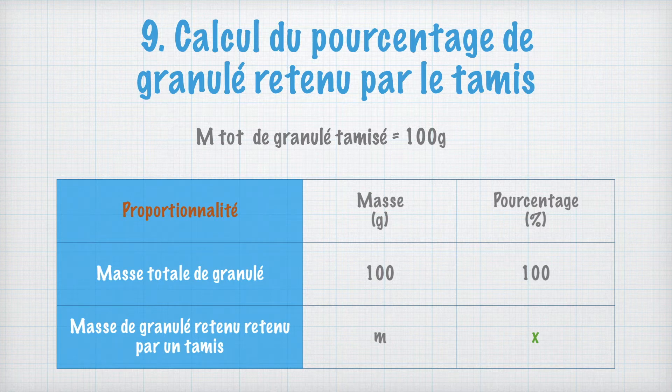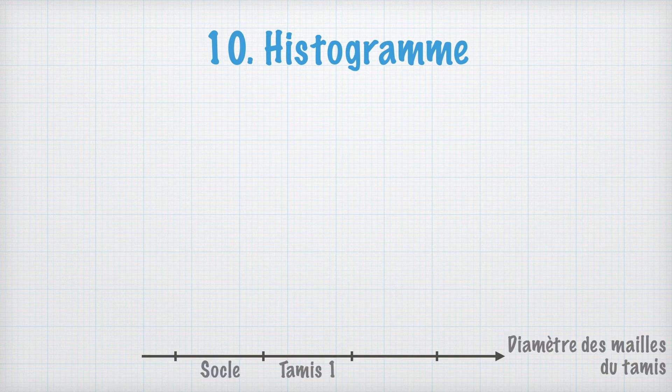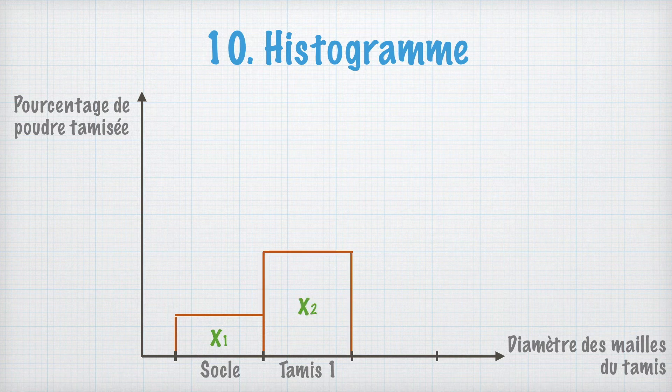Ces valeurs seront reportées dans un histogramme. Afin de vérifier la conformité du granulé, nous allons tracer un histogramme. En abscisse, nous mettons le diamètre des mailles du tamis, en commençant par le socle récepteur puis par ordre croissant de taille de maille. En ordonnée, le pourcentage de poudre tamisée. Puis, en fonction du pourcentage, on trace l'histogramme et on inscrit à l'intérieur le pourcentage retenu pour ce tamis. On fait de même pour les autres tamis.